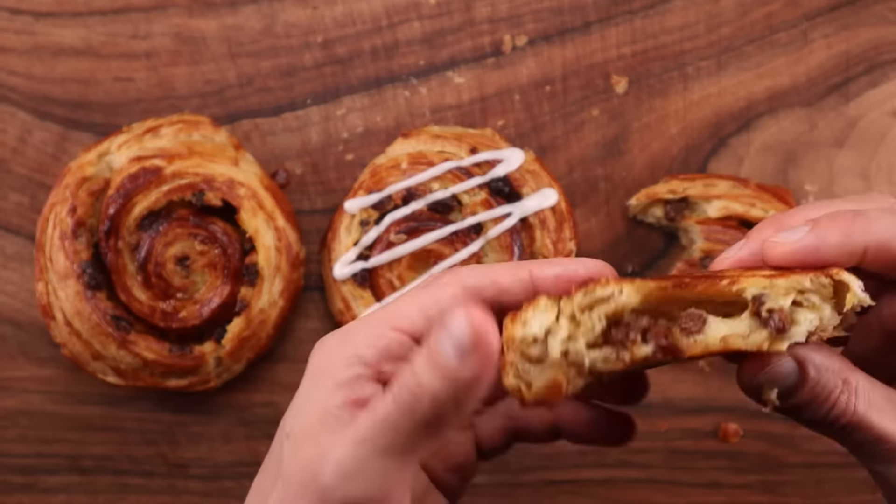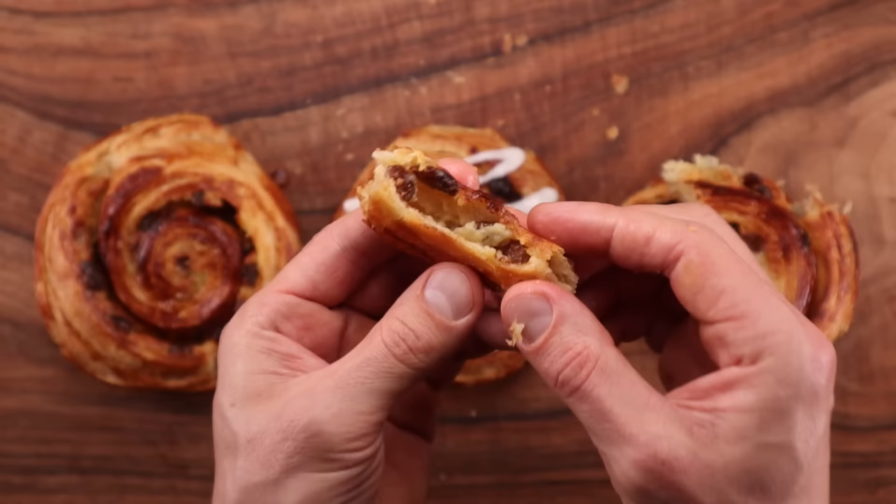So if you already made that one, this one will be a breeze. Also the hydration is lower here so it's easier to handle. So if you have not made the croissant and if you're not too confident yet, this will be the perfect starting point.